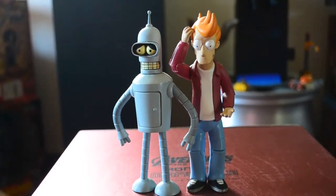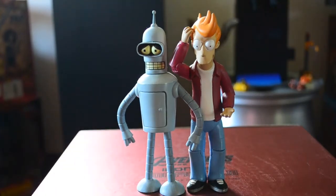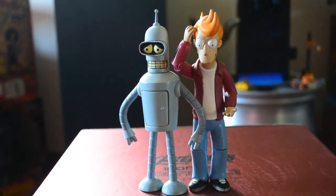Thank you guys for viewing these two Futurama figures from my collection. Leave a comment so I can explain if you have any questions about these two characters or figures. Thanks for watching — please like and subscribe. This is Bender and Fry from Futurama. Until next time, guys, thank you very much.